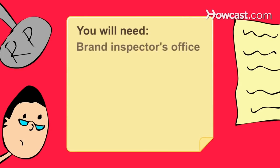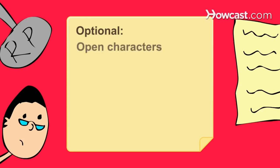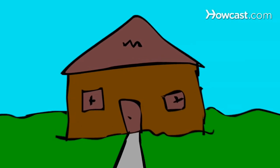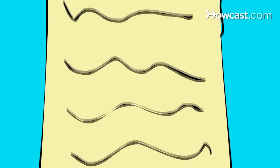You will need a brand inspector's office, a governing agency, a list of brands for sale, and a distinctive brand. Step 1. Check with your state brand inspector's office or local governing agency to see if they keep a list of brands for sale. Older brands are often sold with ranches or by themselves.